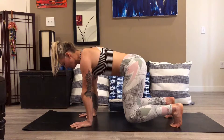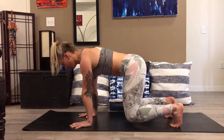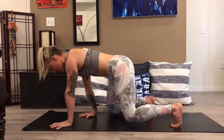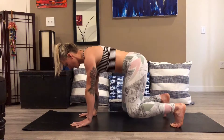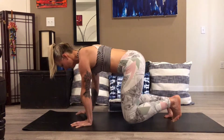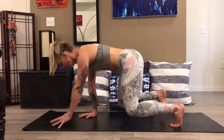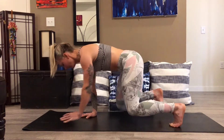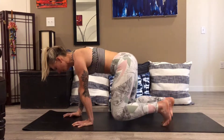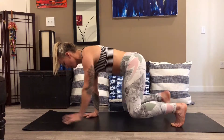From here we're going to take a counter-lateral step, meaning we're going to move the left hand and the right foot. We're then going to simply bring it back. Then we'll try the other side, alternating stepping forward and backward, trying to maintain the integrity of your spine.